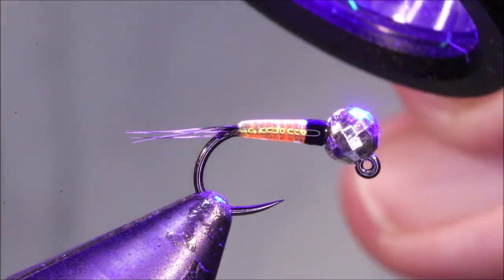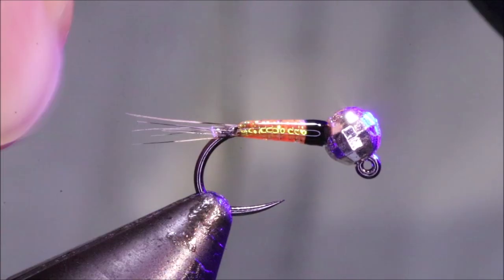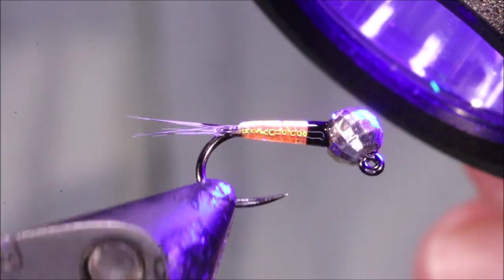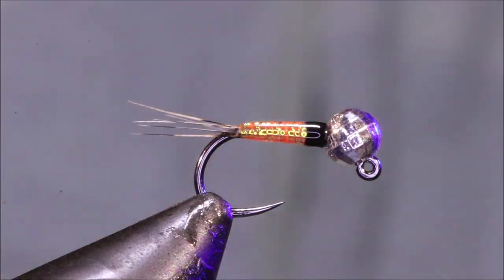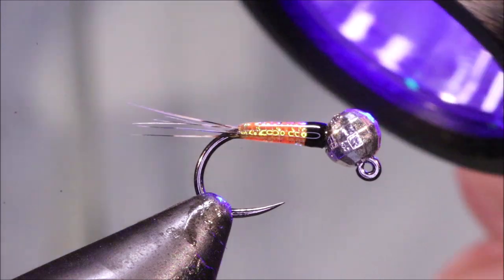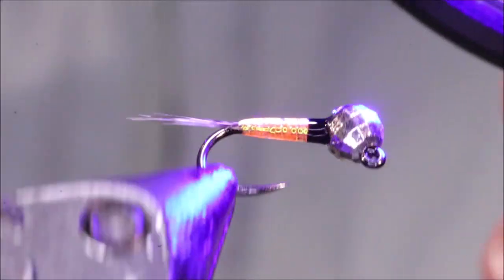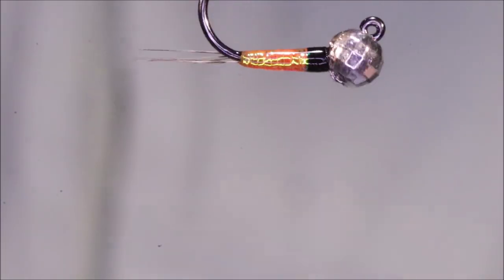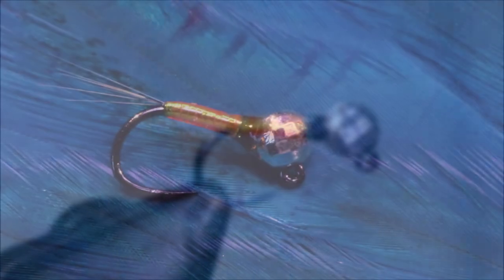And there you go, that's my Butano. Got a wee bit of resin on the tail there, but once it's set you can just snap it and take it away. And there's the fly done. I hope that was useful, I hope you enjoyed it - if you did, remember to give me a thumbs up below, and I'll see you for another video. Tight lines guys, bye!